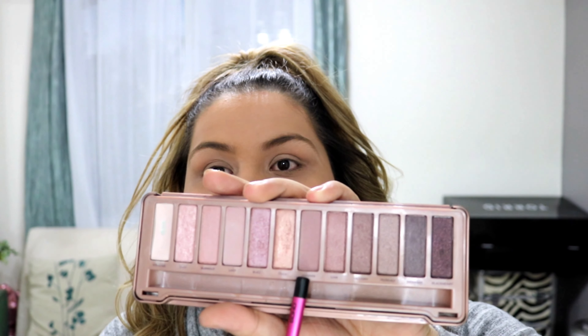Hey guys, welcome back! For today's look I will be using the Naked 3 palette. This palette has more of the rose gold shades. To start off this look I will be putting the shade Lunar in my crease.